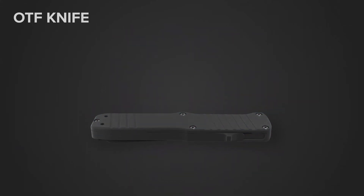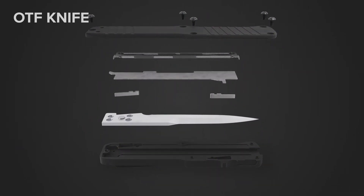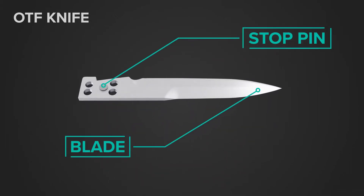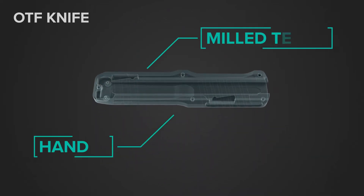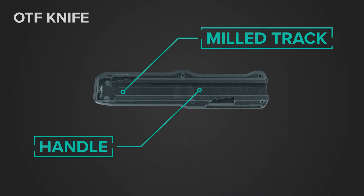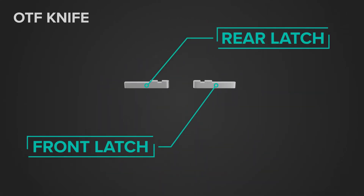There are several parts to an OTF knife: the blade and stop pin, and the handle with a milled track that the blade slides in.